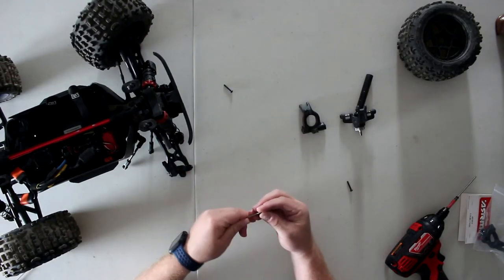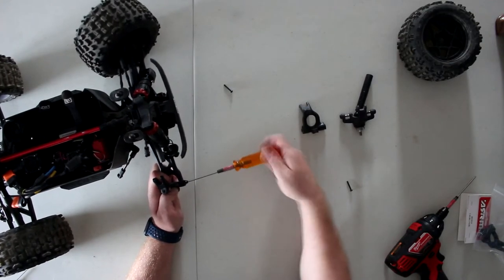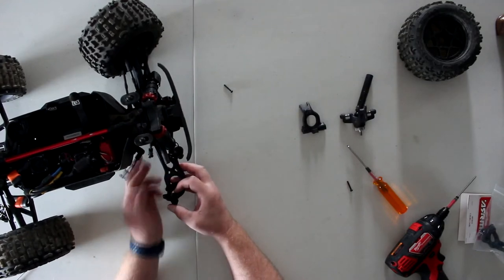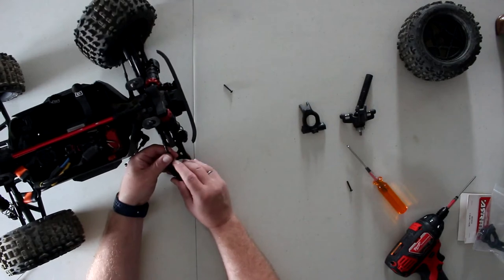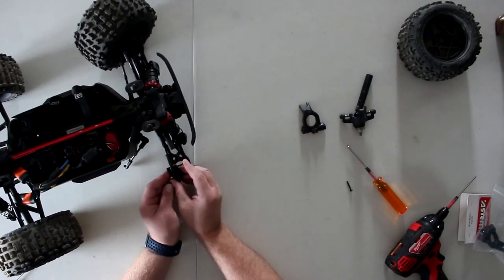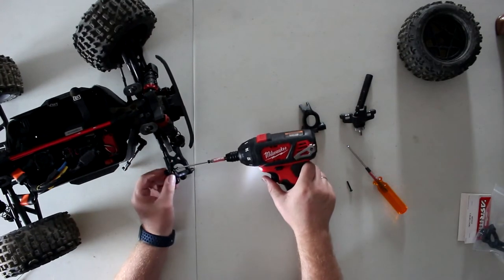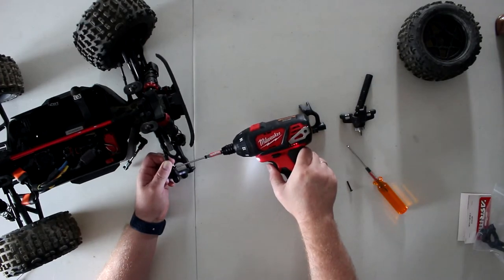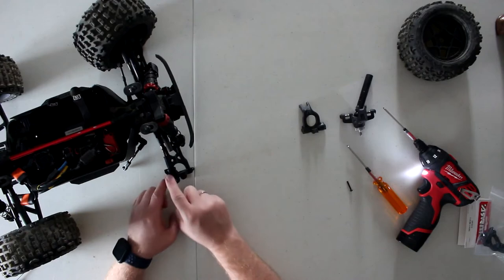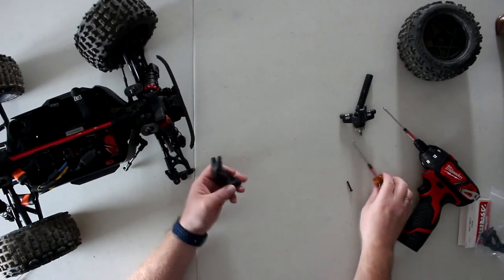Let's re-screw this one — I'm just going to do it by hand. You don't want to over-tighten it because it is in plastic. Now I'm going to grab my top link, align the pivot ball, and grab my screw. Sometimes what happens is, because you're screwing into plastic, the hole is made a little smaller so it grips and stays. You might have a hard time starting them.